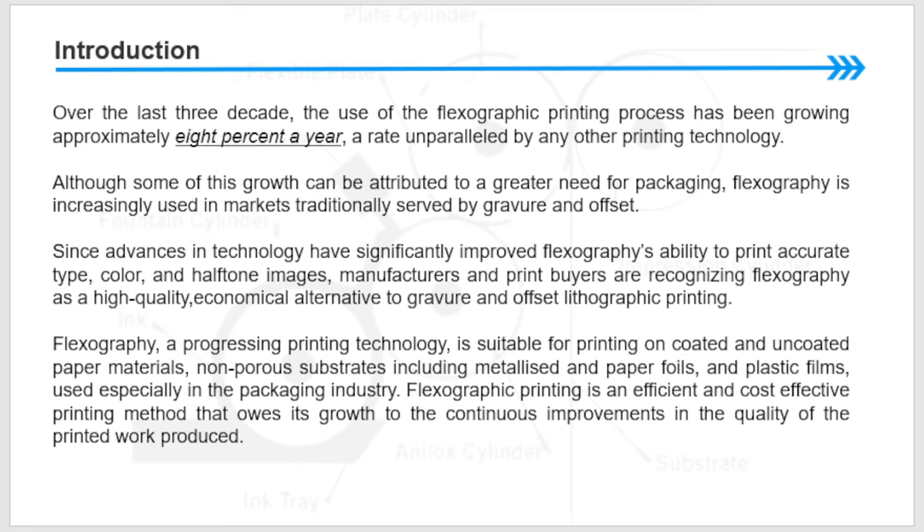Over the last three decades, the use of the flexographic printing process has been growing approximately eight percent a year — a rate unparalleled by any other printing technology. Although some of this growth can be attributed to a great need for packaging, flexography is increasingly used in markets traditionally served by gravure and offset.